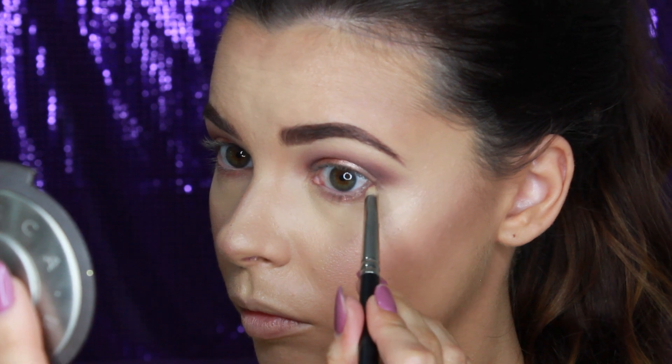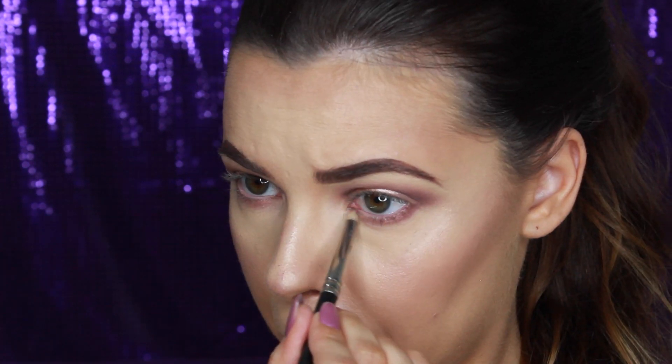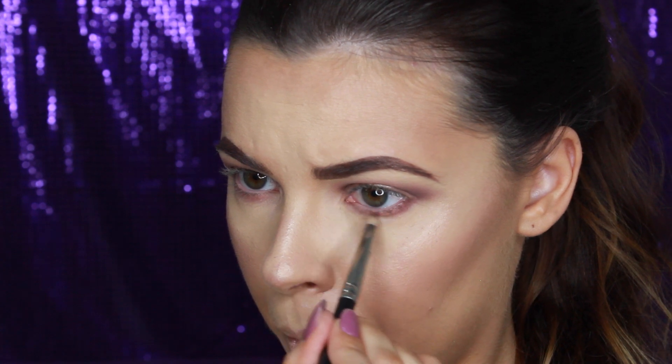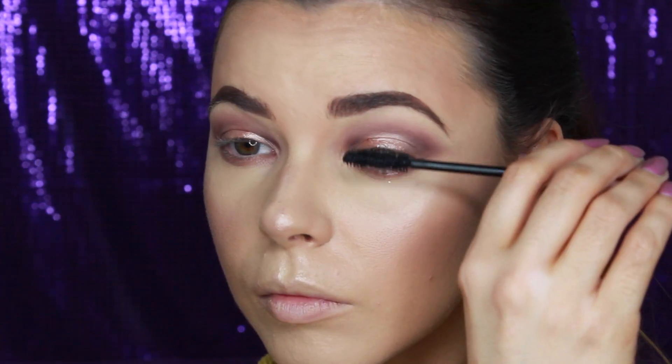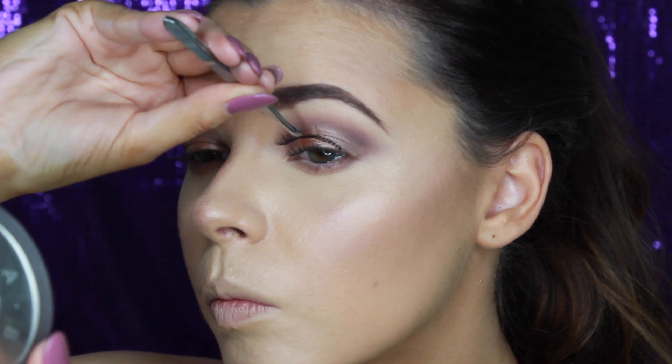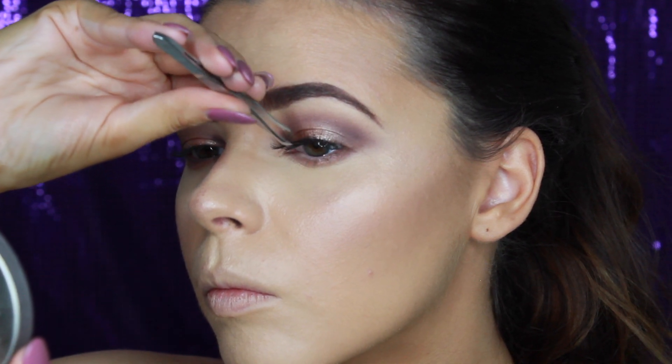Taking Mauveless on that same pencil brush, I'm adding this to the outer and inner corners of the eyes. I'm applying a few coats of Too Faced Better Than Sex mascara to my top lashes. For false lashes today, I chose these Cocoa Lashes in number 107 — these are quite natural, flirty looking lashes that are perfect for this look.